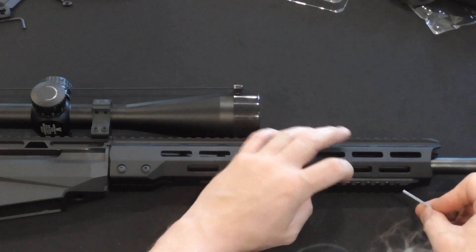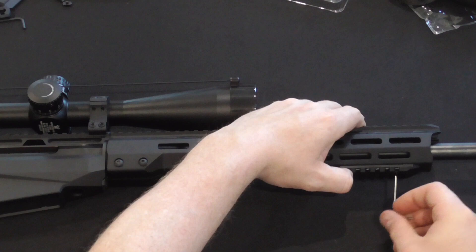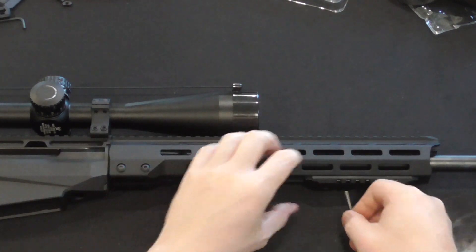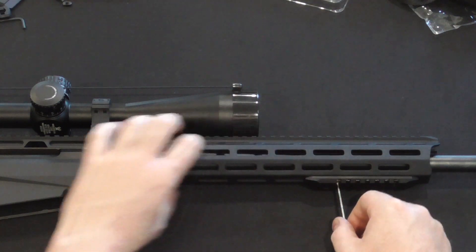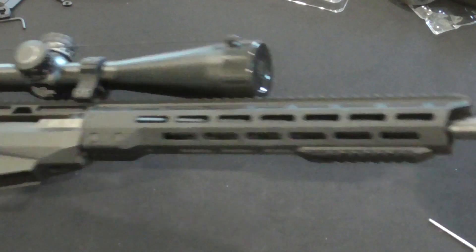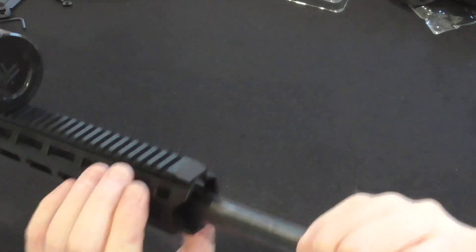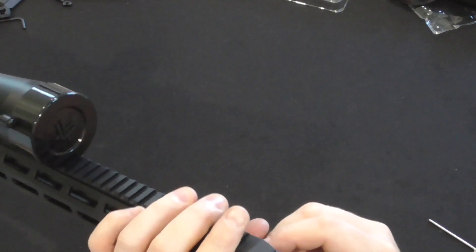Looks nice. I might have used some glue, but I don't know if I will keep this configuration — this is for a test. Let me have a look if these turn sideways as they are supposed to.